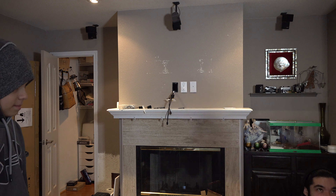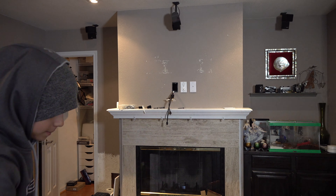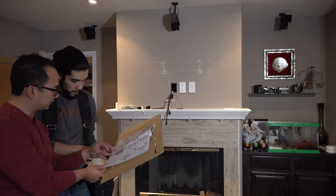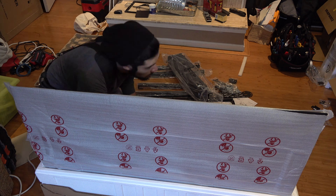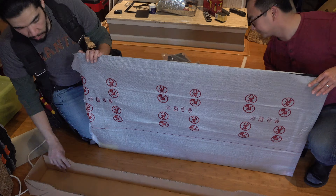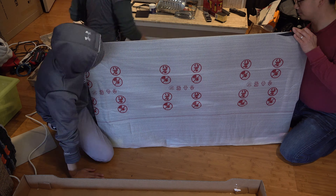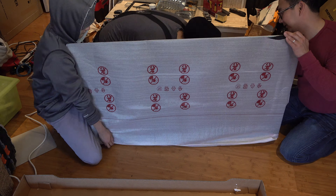Now we're unboxing the new LG OLED 55-inch C9, and then we're double-checking the template. This new OLED TV is surprisingly thin — in fact, it was thinner than the iPhone 11 Pro. It's just amazing how much technology has advanced.